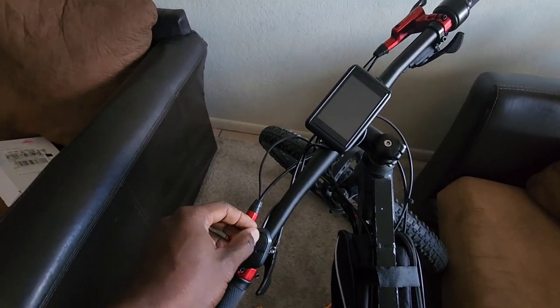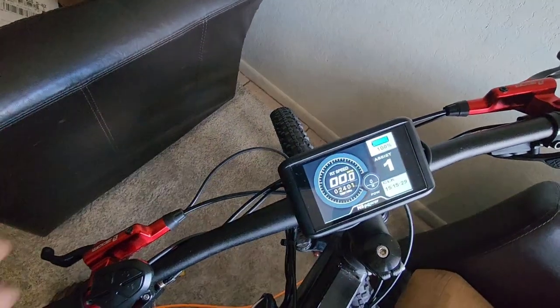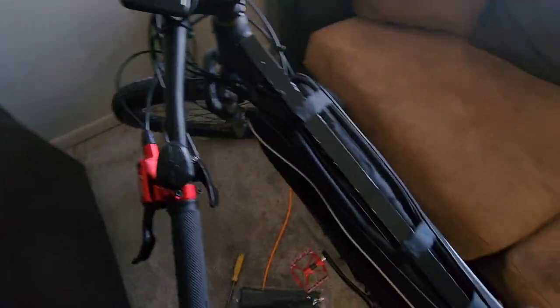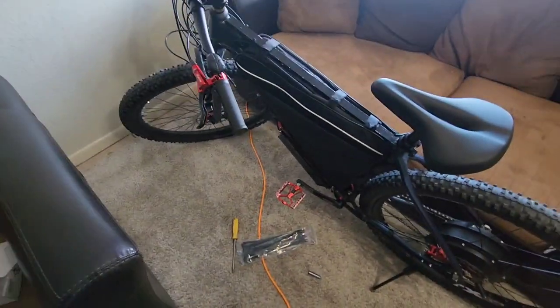Alright, we got it done. I haven't ridden much today — just rode to the kids' school, so it's still at 100%. That's it, got it done! It took me roughly about two hours and I'm sweating my butt off, but it's done.